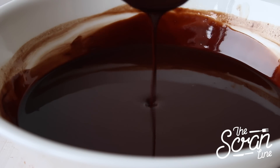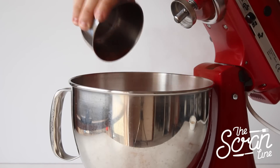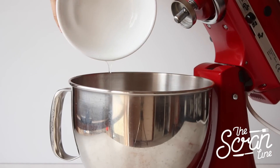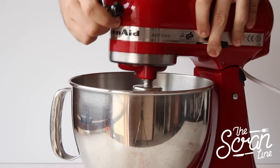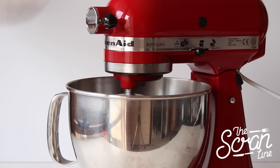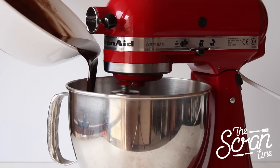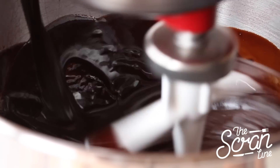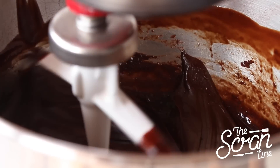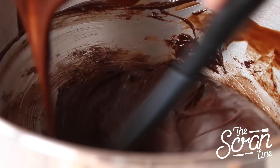Pop the rest of your ingredients into a large mixing bowl and mix on low speed until everything is well combined. Add your chocolate mixture in a slow and steady stream to the rest of your ingredients and mix until well combined, making sure to scrape the bowl in between.